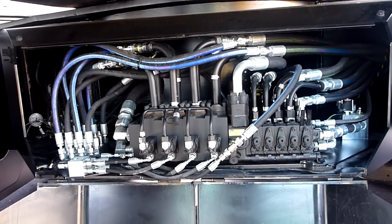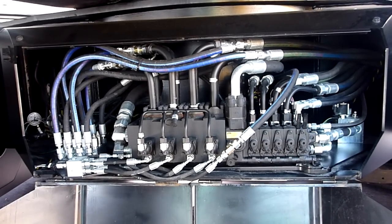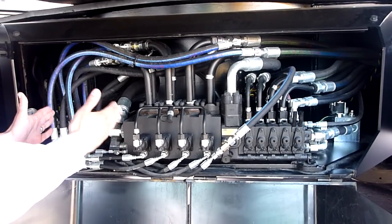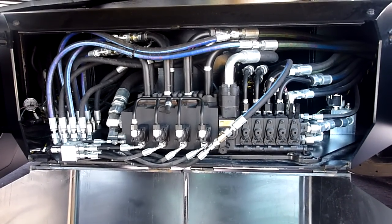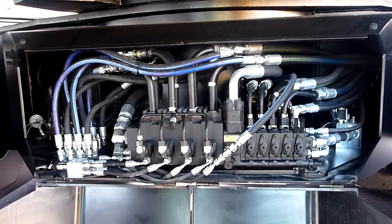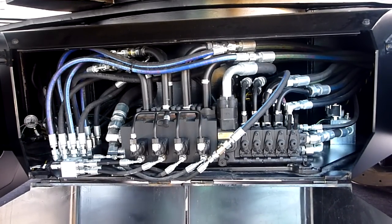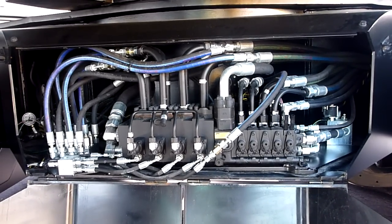These are valve sections, and we like that because we can add another section or two if we need it. We understand why guys like or don't like monoblocks, but we believe in this technology because it's very easy to get at the area that might be having problems — it's a bit self-contained that way.